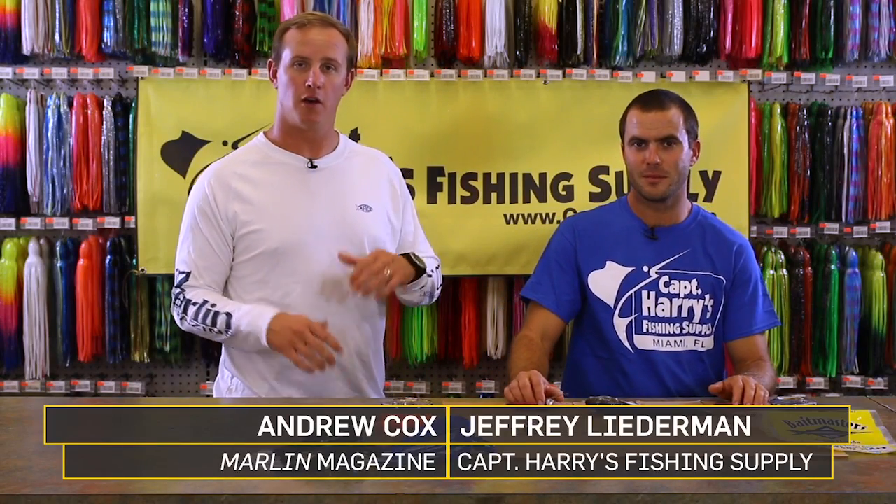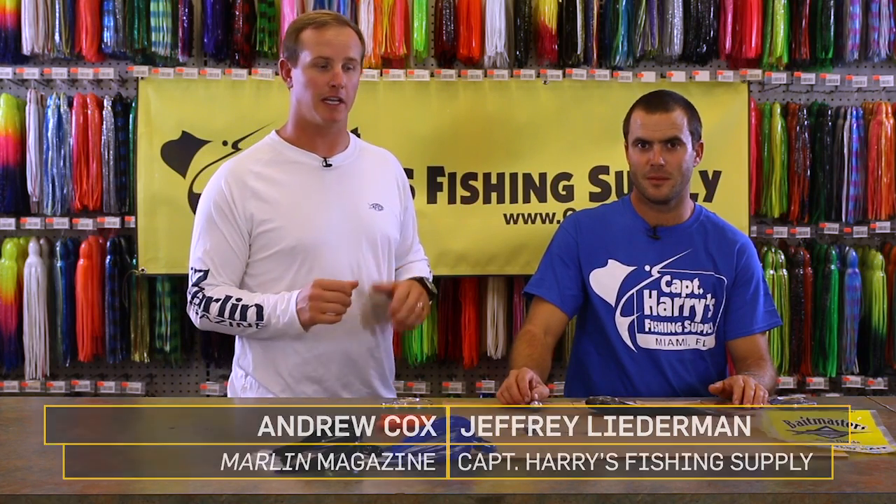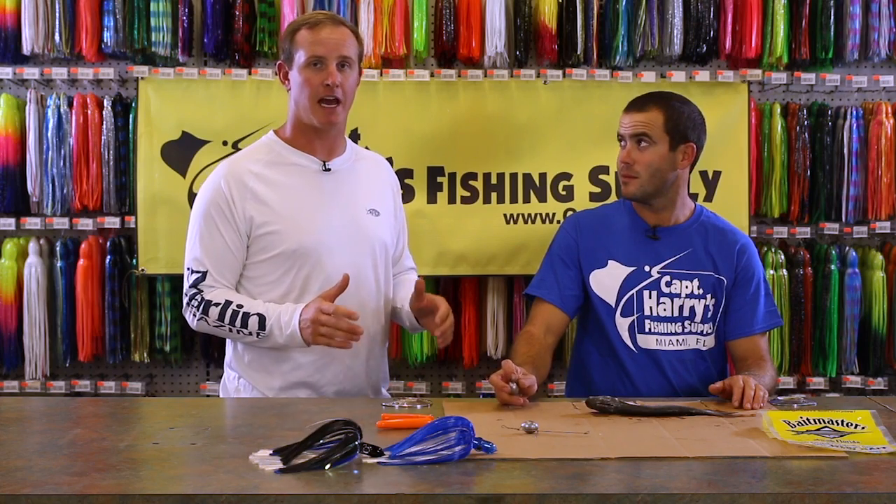Chasing sailfish off the coast of Florida, or down east from the Harris, maybe even white marlin up into Ocean City — you're gonna see a lot of boats pulling mullet in their dredges. We're gonna show you exactly how to do that.